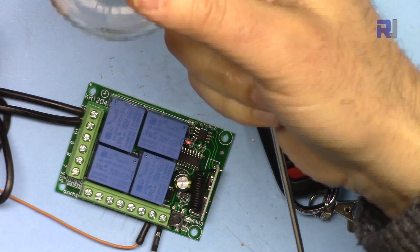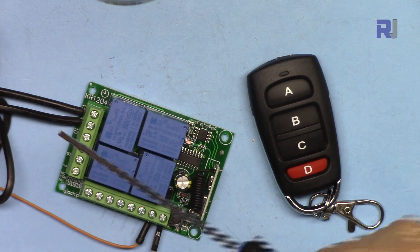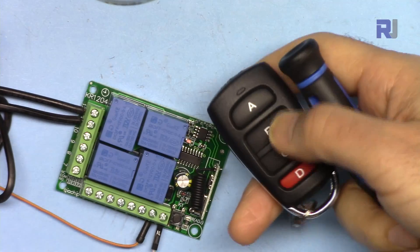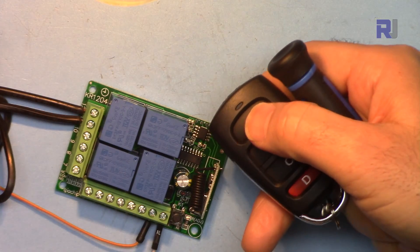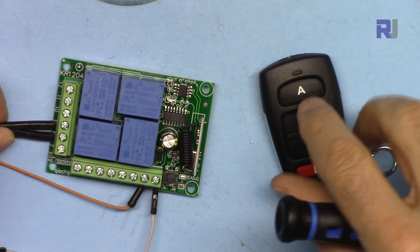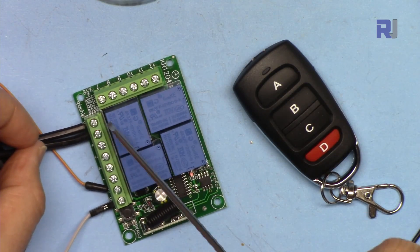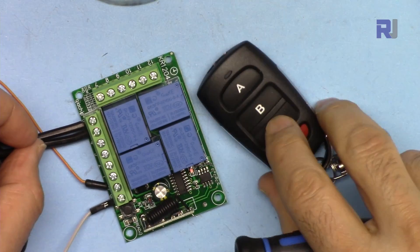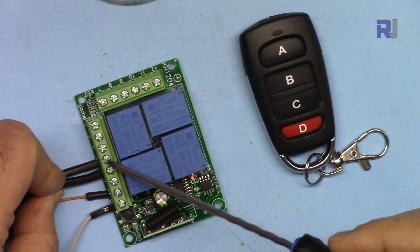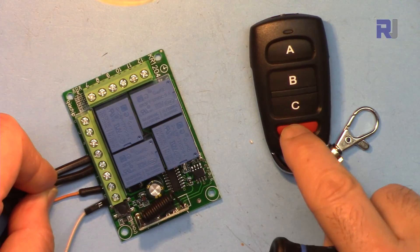I'm connecting the AC bulb to channel one. Pressing button A turns it on and off. For channel two, connect to those two terminals — press and it turns on and off. For channel three, connect to the third pair of terminals. For channel four, connect to the last two terminals, leaving one pin unconnected, and it turns on and off.